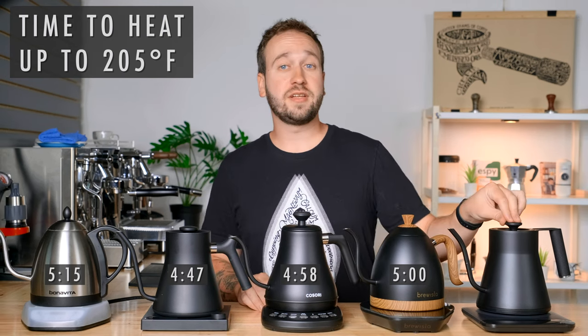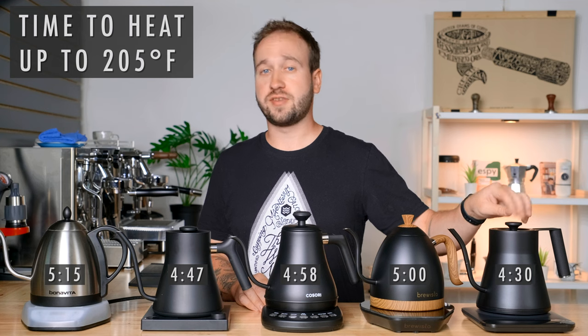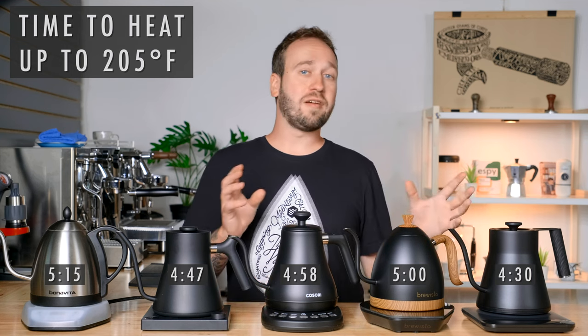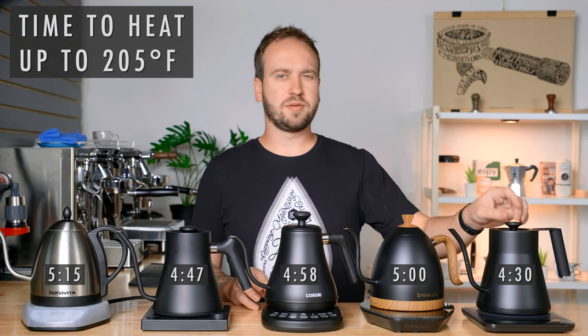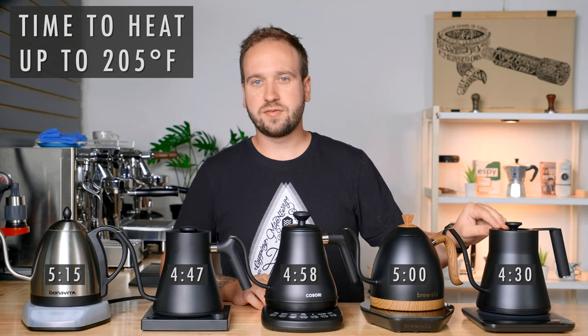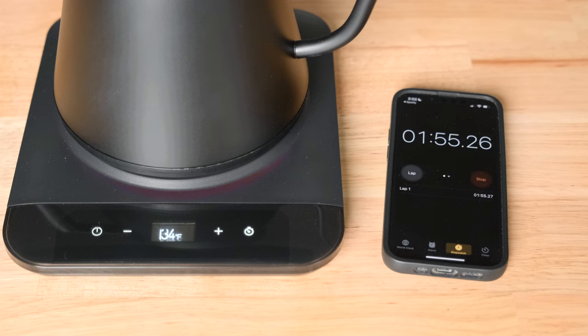Last up is the Saki, which took 4 minutes and 30 seconds — definitely the quickest out of the bunch. That was actually the average of a few tests because I was amazed it took 4 minutes and 15 seconds the first time. Similar to the Fellow and Brewista, it ramped up and slowed down near the target temperature, but was still able to do that relatively quickly, making it the fastest of the bunch.